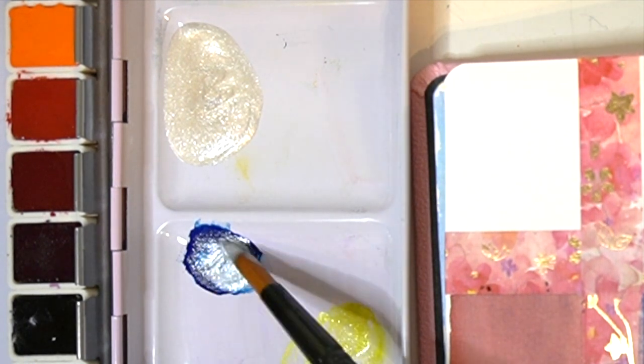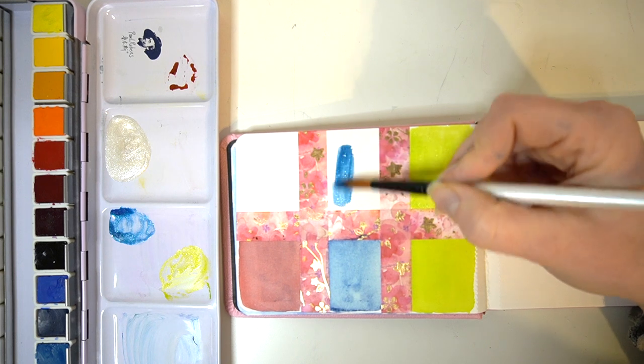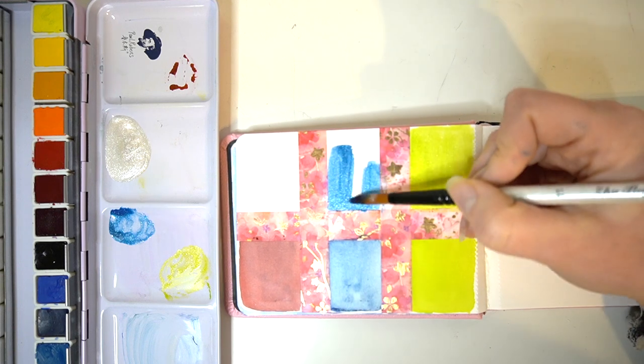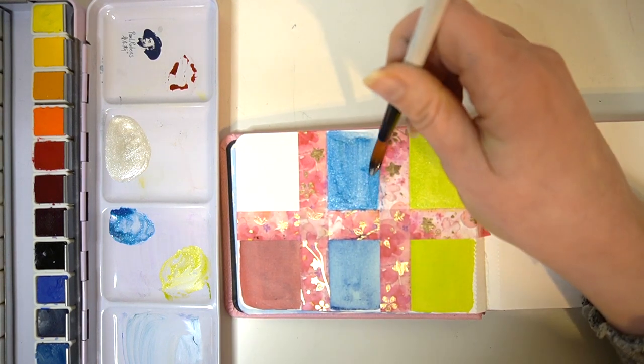The more you put in, the shinier your paint will look — this looks really pretty. This colour is moving a lot better than that green with the medium, so definitely make sure you've got enough watercolour mixed up on your palette before putting the iridescent medium in.